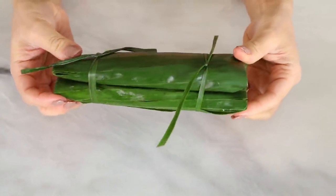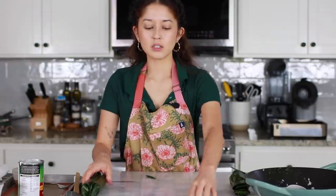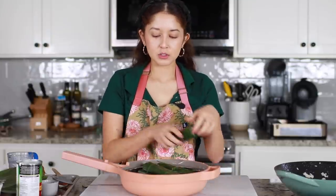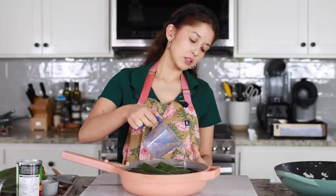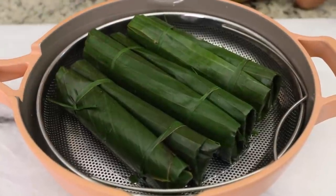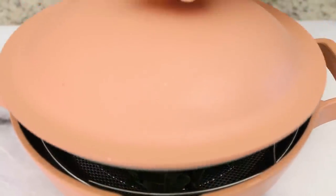The suman is ready to be steamed. I'm going to continue doing this with the rest of the rice — you should get six with the recipe that I have. You can also tie individual ones if you end up with an odd number. We're going to pop them in our steamer tray and add enough water to where it starts to touch the sides of the suman, and we're going to steam this for about an hour until it is cooked through.